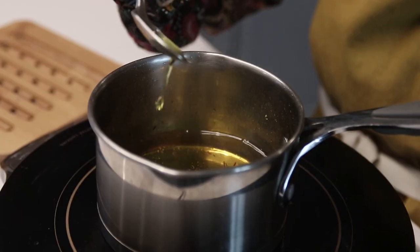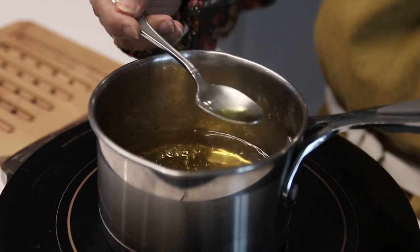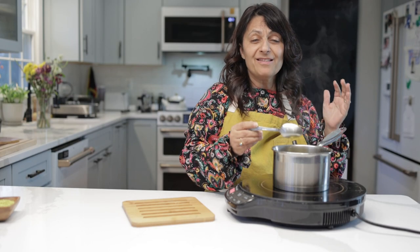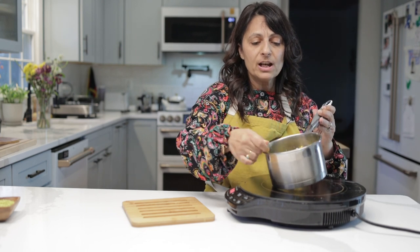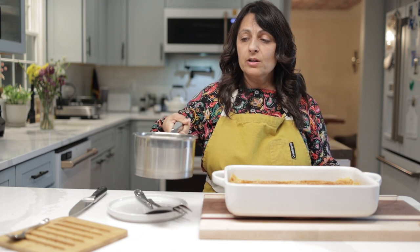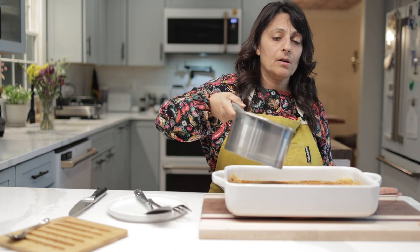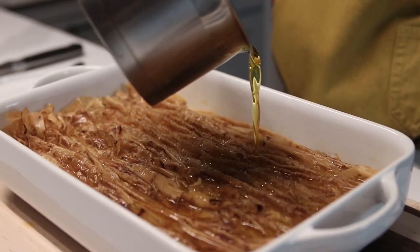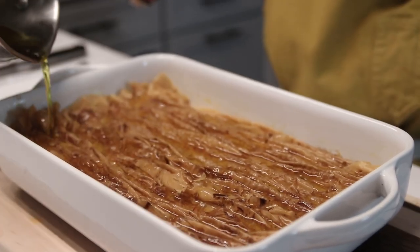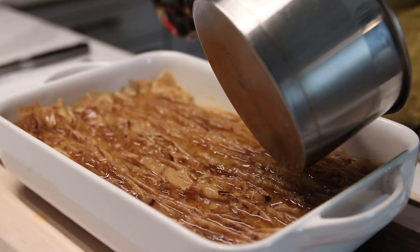You can see how much thicker this has got — it's definitely reduced quite a bit. We're going to take this off the heat and let it cool for several minutes until it gets really nice and thick. This has been sitting here cooling for about 25 minutes along with our cake. We're going to pour this syrup over and let it soak in for about five minutes or so.